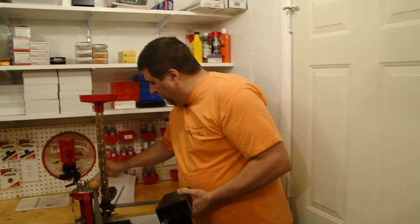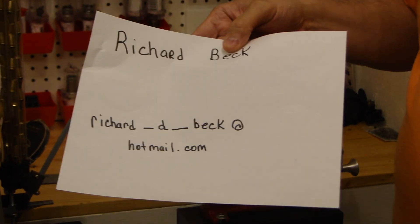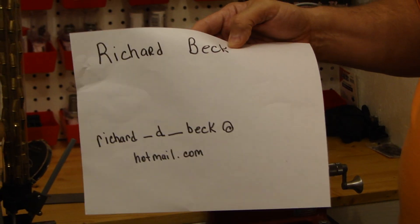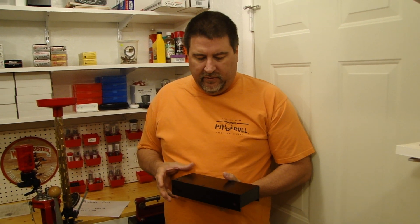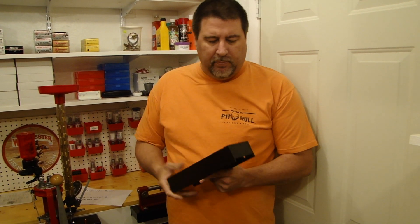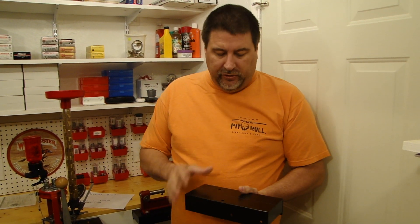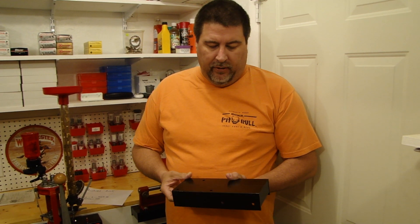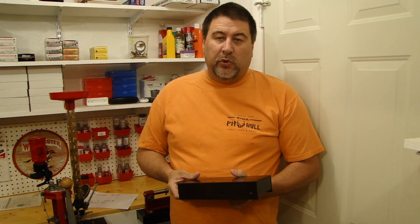His email address is richard_d_beck at hotmail.com. Again, his name is Richard Beck. If you go out there and type in 'reloading mounts,' he has a few listed. Depending on the quantity you're asking for, he can pretty well build you anything you want, including custom ones. If you don't want the holes drilled a certain way, just let him know. Richard's good quality — when he says he'll get something done, he gets it done and he's quick.